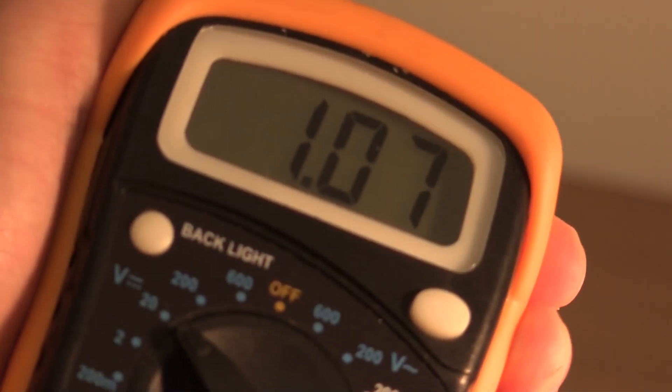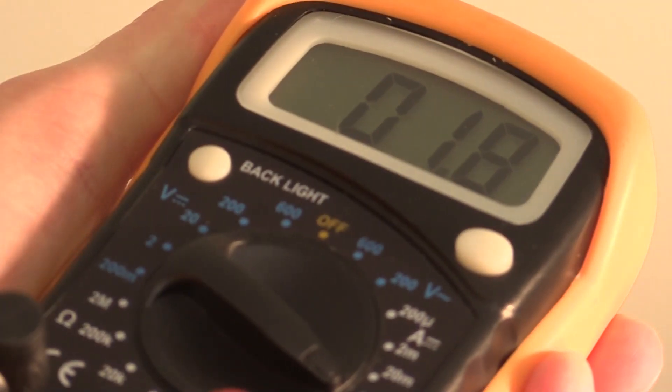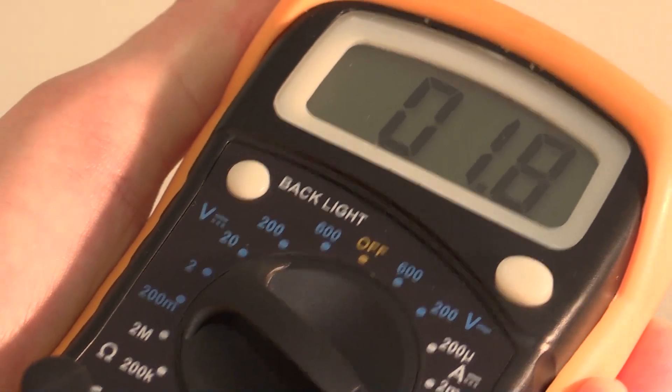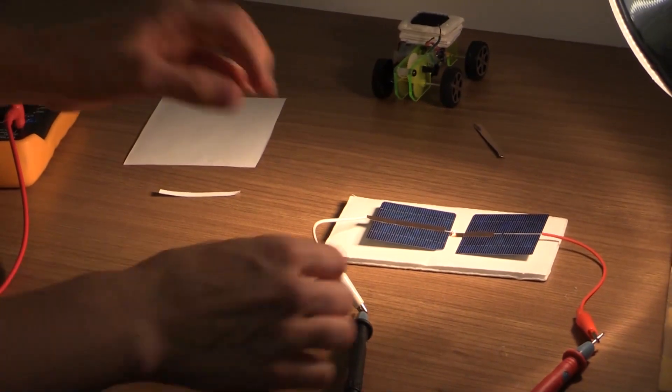Now I have two solar cells attached in series and I can attach them to my voltmeter. When I measure the voltage, I read about 1.8 volts. Then switching over the lead, I'm reading about 180 milliamps of current. If I multiply those two together, that gives me the power of my solar cell.